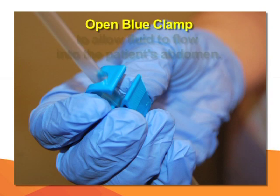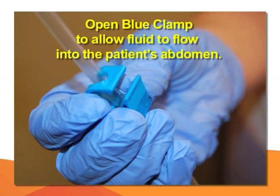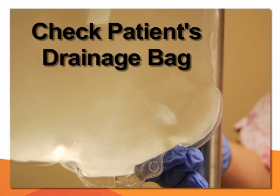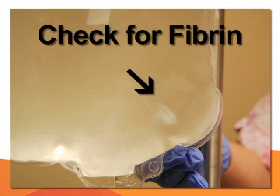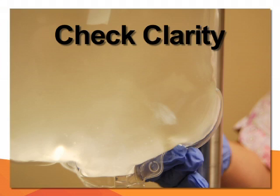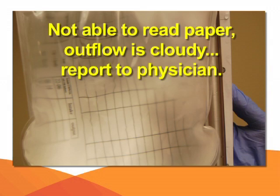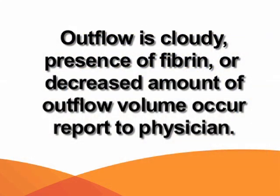Open the blue clamp from the dialysate bag to let the fluid flow into the patient's abdomen. While the dialysate solution is infusing, check the fluid in the drainage bag for fibrin, which looks like cotton wool floating in the fluid. Check for clarity of the fluid — a quick way is to place a piece of paper with writing underneath the drainage bag. If you are able to read the paper, the outflow fluid is clear. If unable to read the paper, the fluid is cloudy, which needs to be reported to the physician. If the outflow fluid is cloudy, fibrin is present, or a decreased amount of outflow volume occurs, notify the physician.